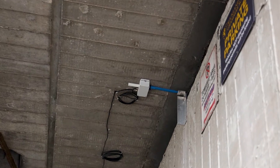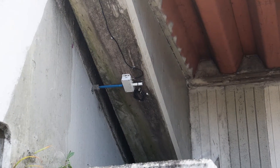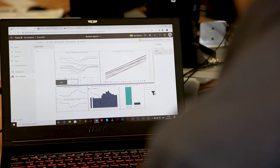WSP's Crack Sensor is an innovative tool that breaks new ground in asset management. It provides measurement data on linear displacements, such as cracks, combined with temperature and time data at an interval determined with the structural engineer.